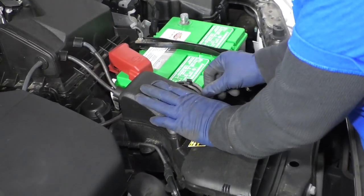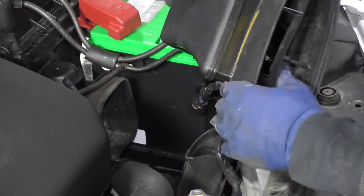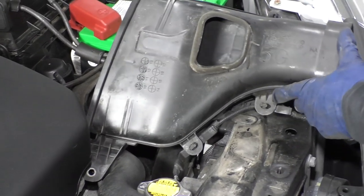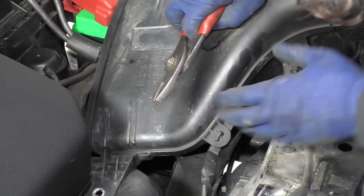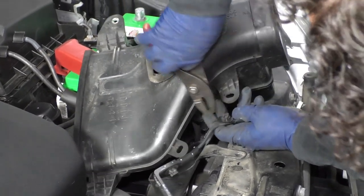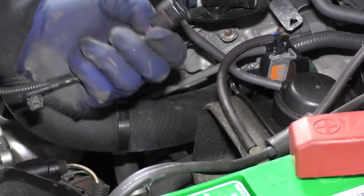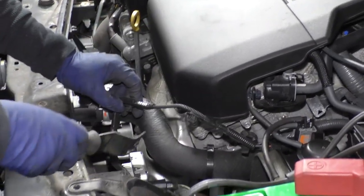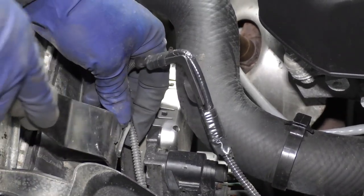Now I have to undo the vacuum hoses attached to it, and then the clips. If you flip it over, you can see the actual connectors. Get a pair of pliers or needle nose pliers and squeeze these little ears — the piece will pop right out. Before I took the air dam off, I had pre-disconnected the solenoid here. It's an EVAP solenoid — just squeeze the tab and pull it out. Then I undid the harness from the air dam, and now it's attached to the radiator fan shroud. I'm going to use a body tool to pop it out without breaking the clips.